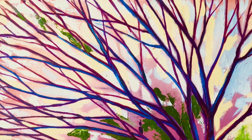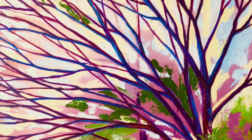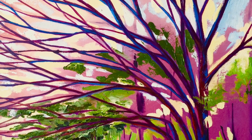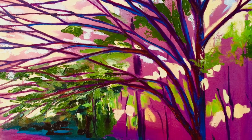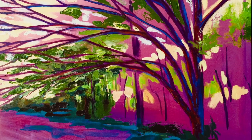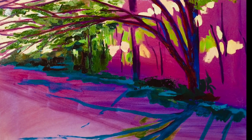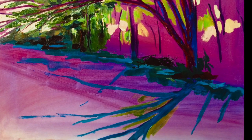I really want my underpainting to show in a few places, so I'm not covering everything. I'm adding in the rest of the colors now, thinking about where they will look light, where they will look dark. I want the underpainting to show in places and I want to maintain a sense of a stained glass window. That's the feeling I got as I looked at this tree, and it's how I came up with its name.